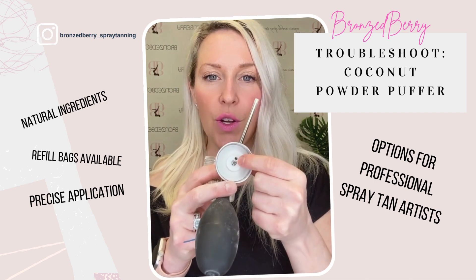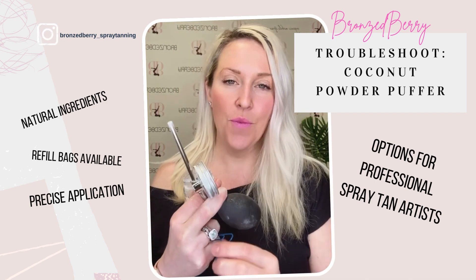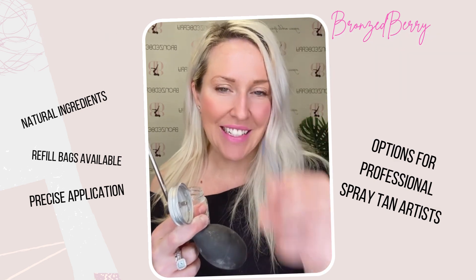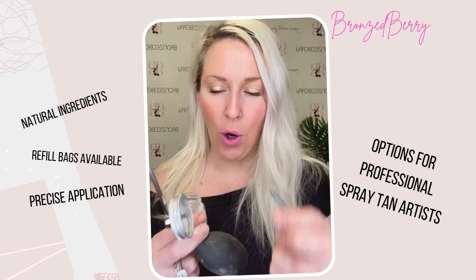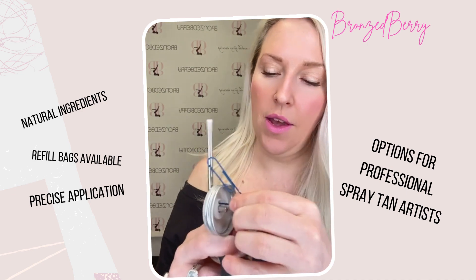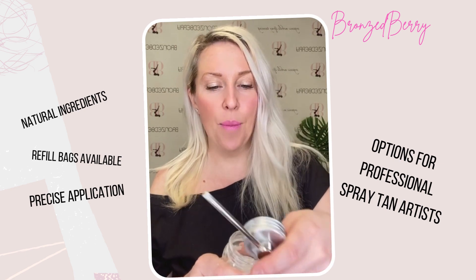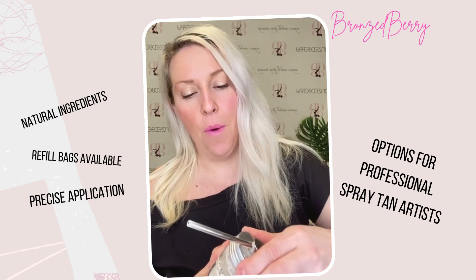Inside there is a hole — sometimes you can even see the powder lodged in there very easily. Take a little paper clip and poke it all the way up in, just kind of dislodge that powder. Give it a little tap and you should even see some of the powder come off.